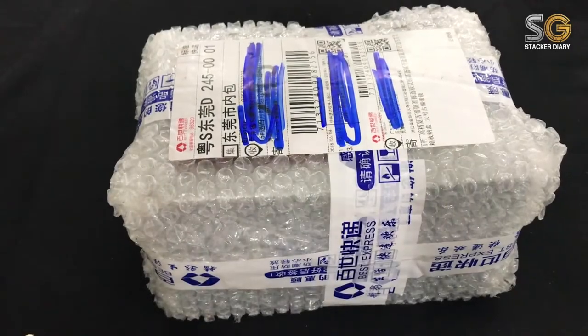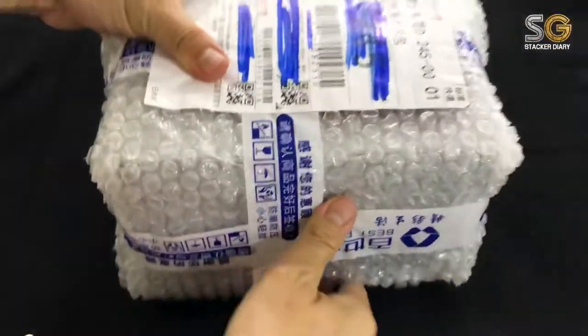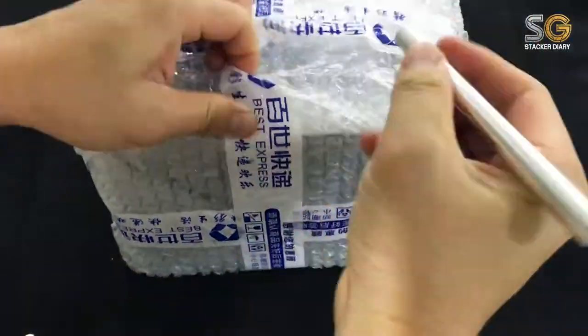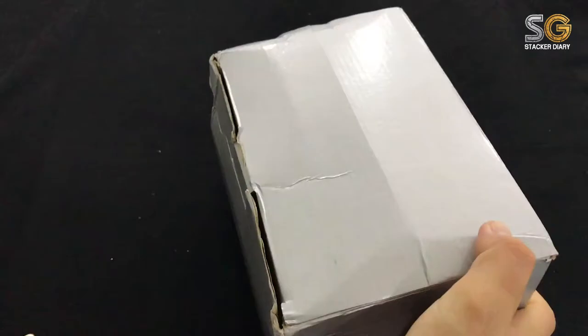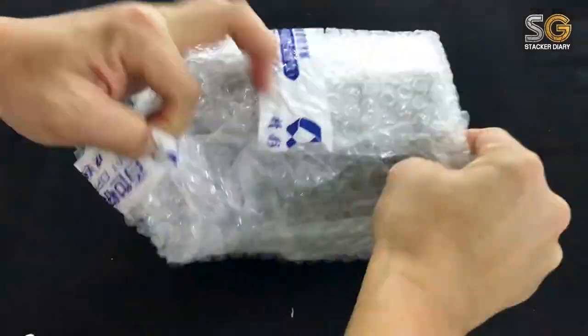Hi! So today is another unboxing video, but a bit different — today we are not going to unbox any silver bullion. We're going to unbox something much more interesting. Let's jump into it. I asked my friend to help me buy this from Taobao, a China platform.